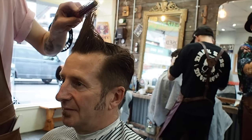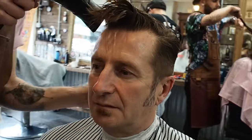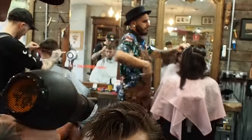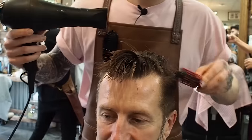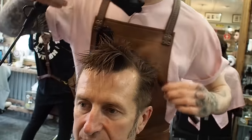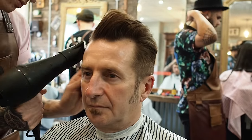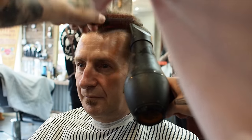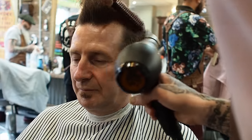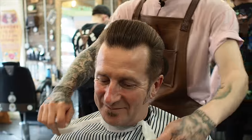How's that? I've taken off a fair bit, but I didn't want to take it too short. That's good. So let's go. Sharpen up around the edges and put some wax in there.